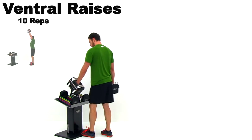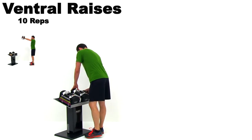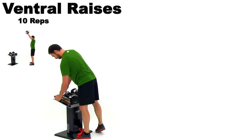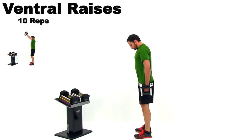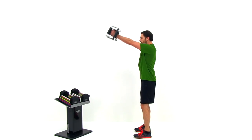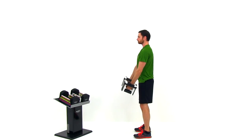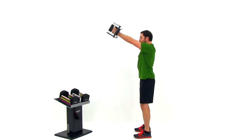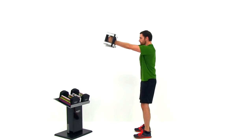Let it relax. Go ahead and set those dumbbells up and select your next weight. We're going to do a ventral raise next, focusing more on that shoulder. Starting from a standing position as well, nice neutral spine. You're going to slowly bring those hands straight up in front of your body, all the way up over your head, and then slowly back down. Keep those palms facing in towards each other. This is going to focus more on that front deltoid — mainly just the front side of that shoulder muscle.